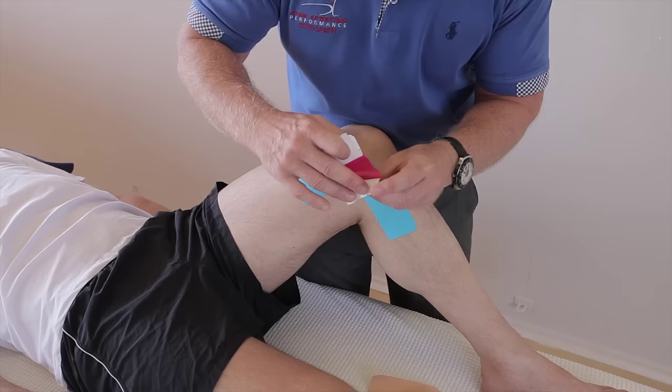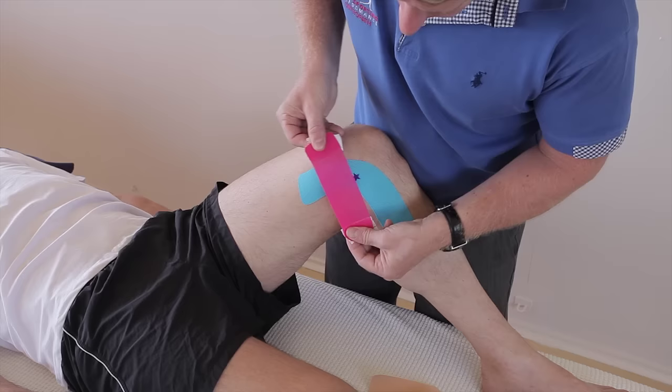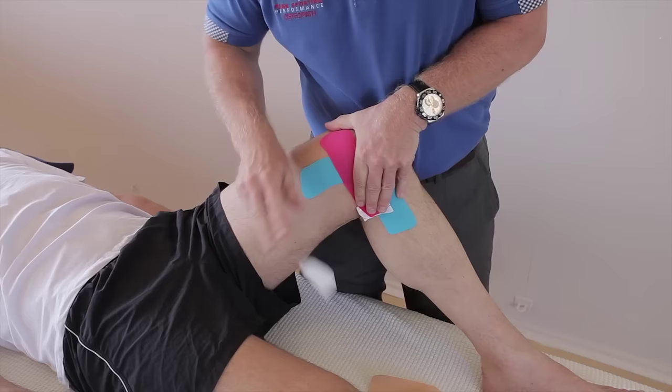From there, apply 100% stretch — then back off a little bit. Try not to go behind the knee. So I'm just going to cross the area like so, and then no stretch on the ends, like so.